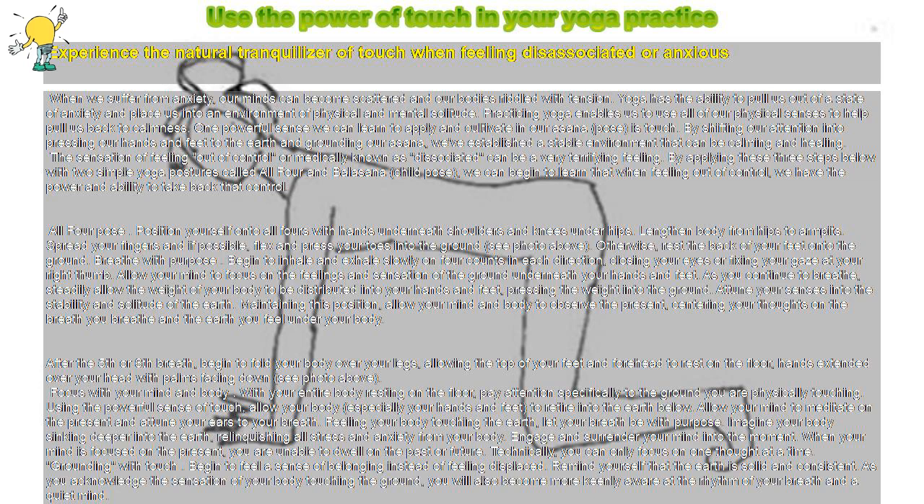By applying these three steps below with two simple yoga postures called all four and balasana, or child pose, we can begin to learn that when feeling out of control, we have the power and ability to take back that control.